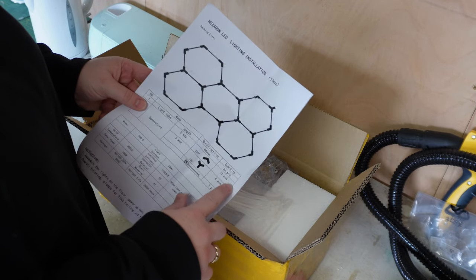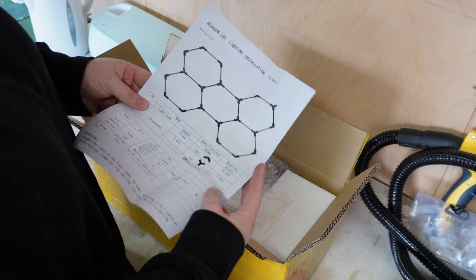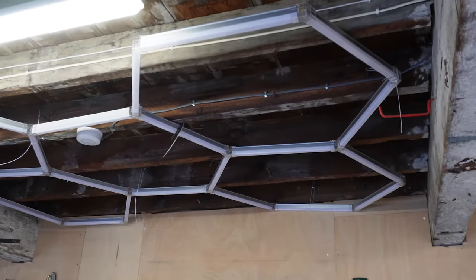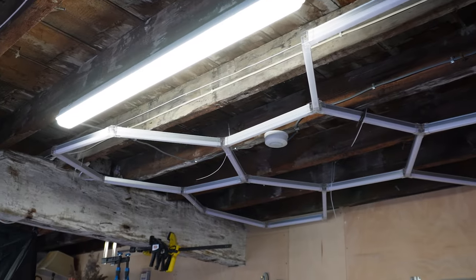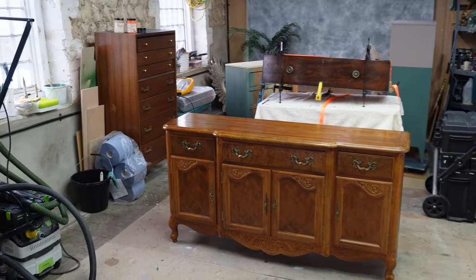This is a hexagonal lighting kit that I bought from eBay. I've seen YouTube videos of people using it for their workshops — garages and car garages — but I thought this might be a really good idea for upgrading the lighting in my furniture workshop.